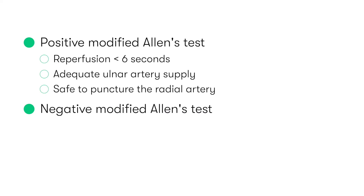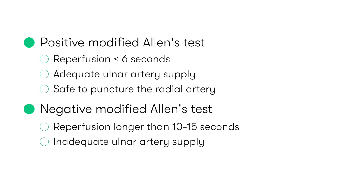If reperfusion of the hand takes longer than this — in particular longer than 10 to 15 seconds — this indicates a negative modified Allen's test and suggests an inadequate ulnar artery supply. Therefore, puncture of the radial artery should be avoided at all costs.